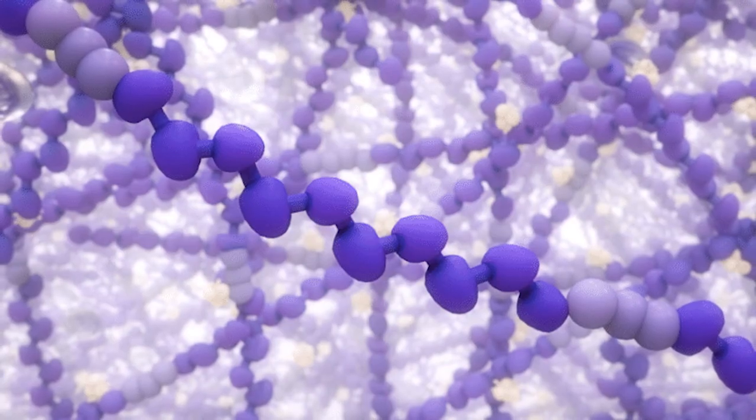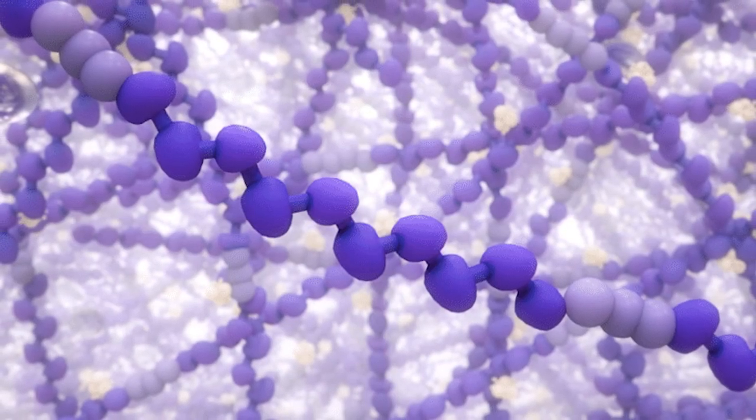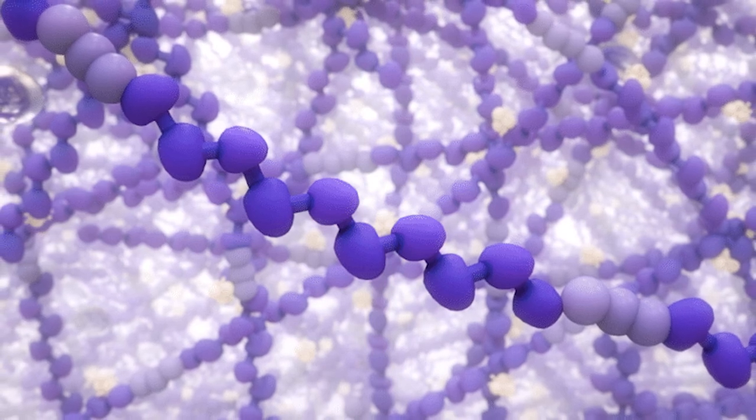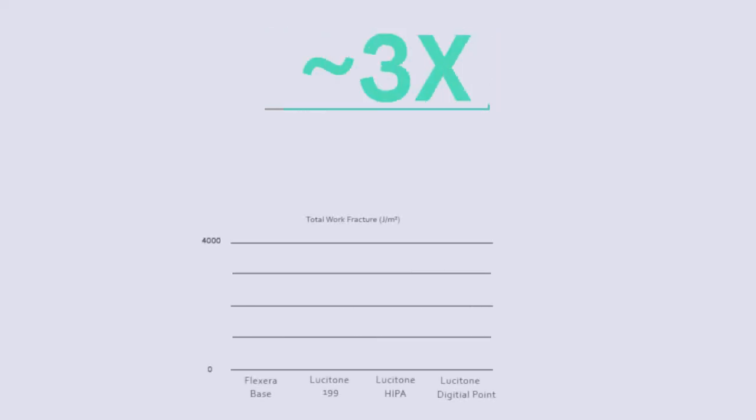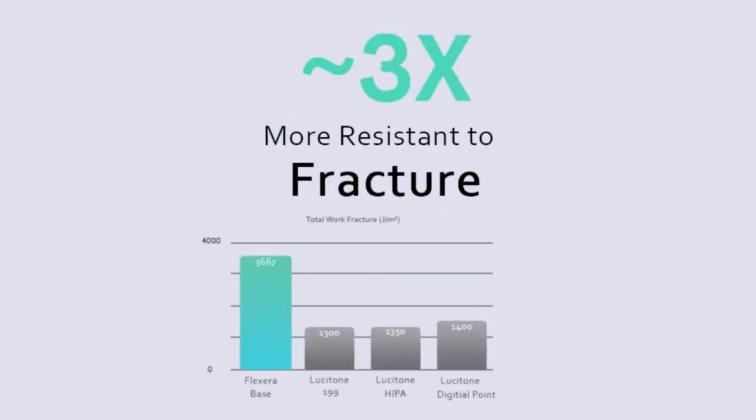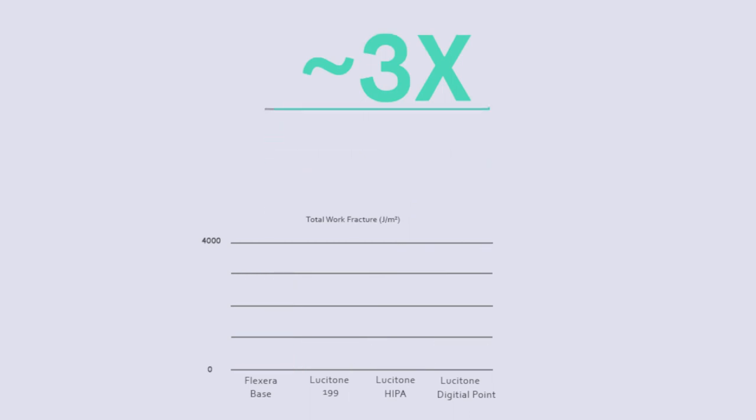One thing that makes this product so unique is the long chain chemistry. Flexera has this unique long chain that really gives it added strength. In comparison, it's three times more fracture resistant than some of the leading products on the market. We know that dentures fail for several reasons — stepping on them, being soaked in the wrong solutions. So we wanted to put it to an additional test.